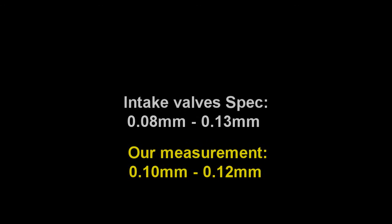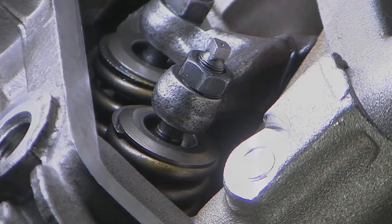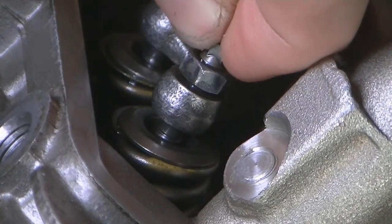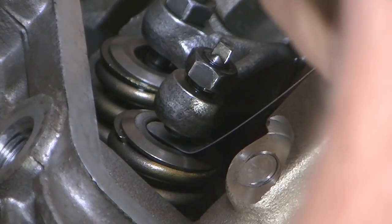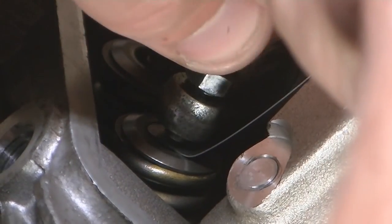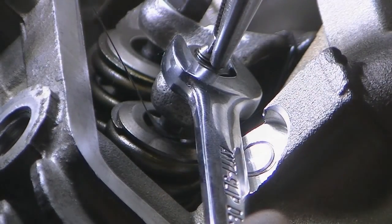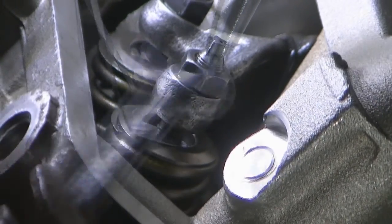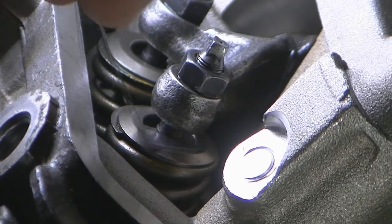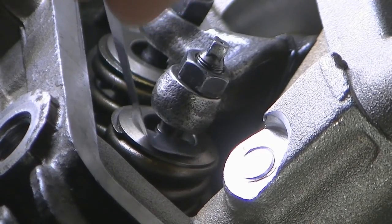If a valve is out of spec, the way we make the adjustment is to take an 8mm spanner and release the lock nut on the adjuster, then back off the adjuster a little bit. We then place a correctly sized feeler gauge and gently tighten the adjuster onto it. Once the adjuster is in place and not too tight on the gauge, lock the lock nut back up whilst holding the adjuster with a special tool, or in my case a pair of pliers. Then recheck the clearance to make sure it's not too tight or too loose — and don't get frustrated, it can take a few tries to get it right.